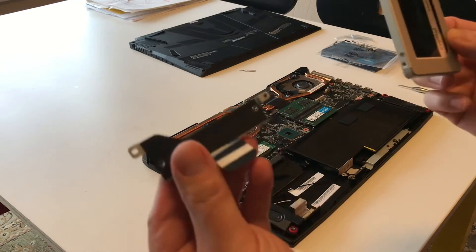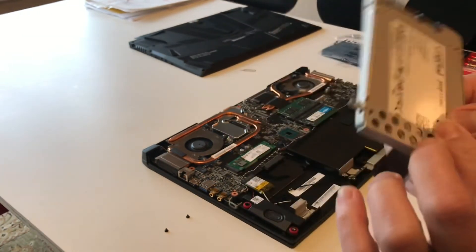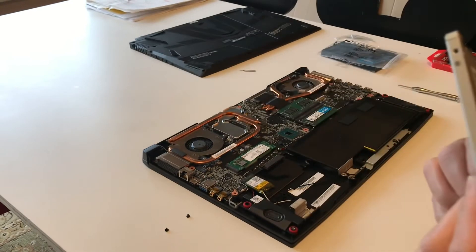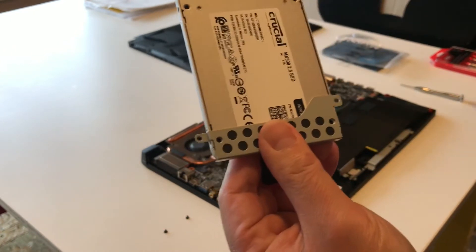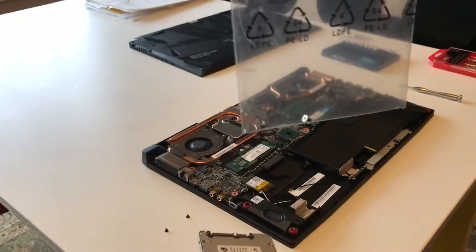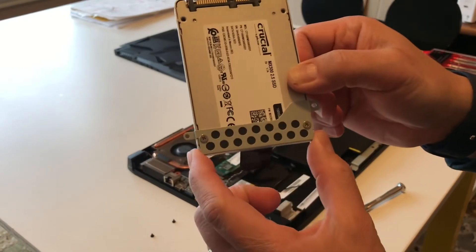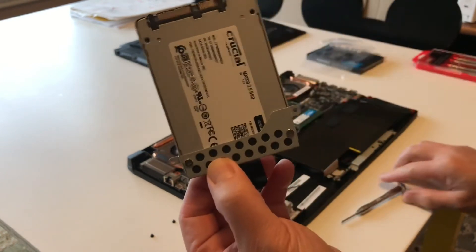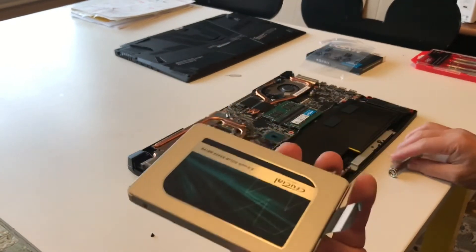Before you do that, you need to make sure you have the bracket that came with the laptop. Place it on like this — the screw holes are aligned so you can make sure it's properly secured using the screws that came with the laptop. To securely mount it on the bracket, you use the silver screw that came with the package.